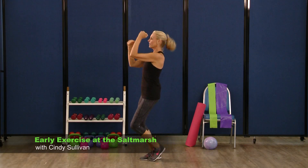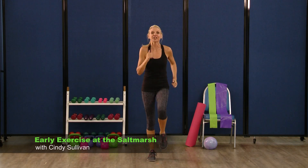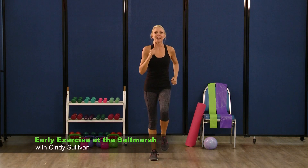Four, three. Back to center, march it out again. Second segment here.